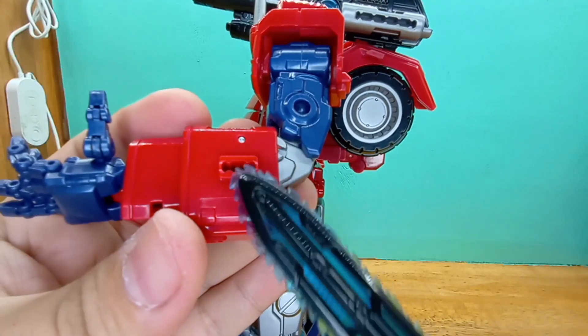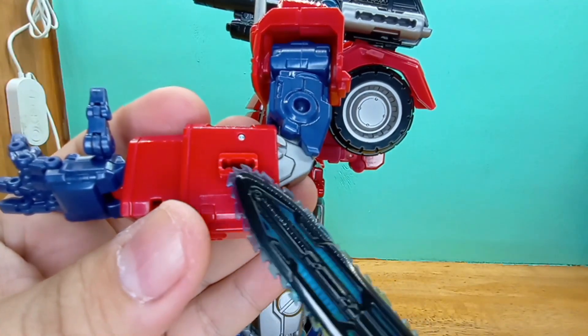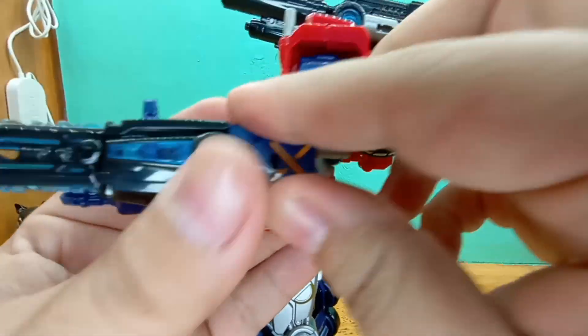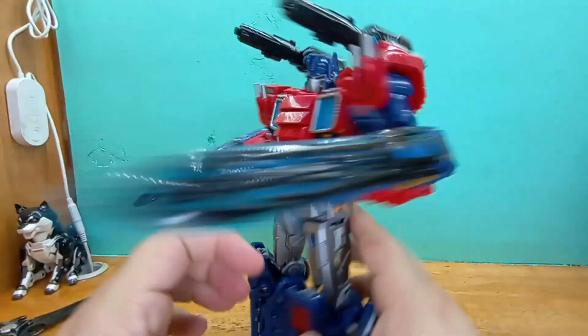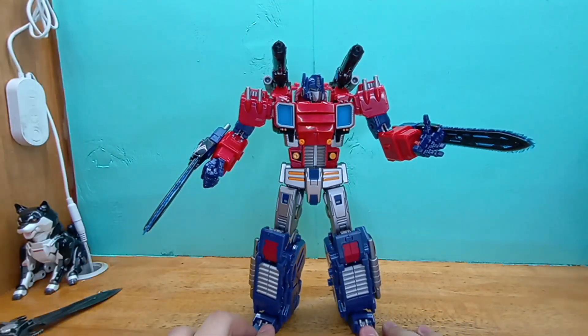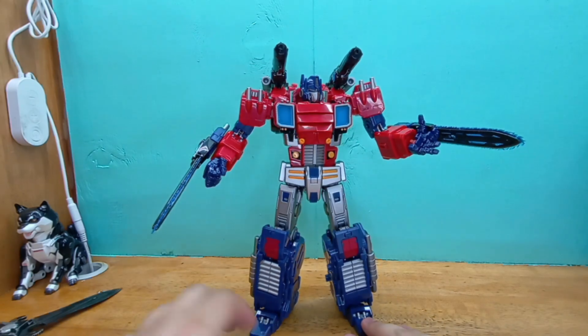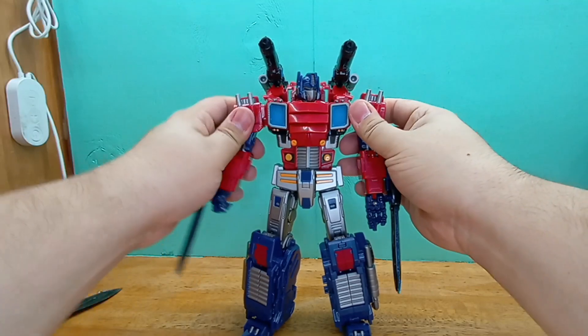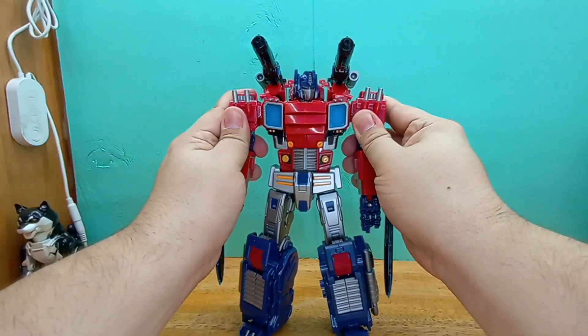I don't know if the camera picks that up, but it has stress marks here — it just came like that. Make of that what you will. I honestly think this thing is totally worth the price. If you can find it for even a hundred dollars, I think it's still decent for this thing.